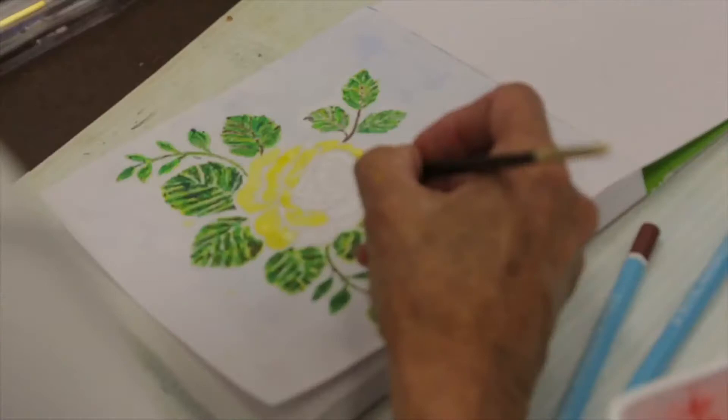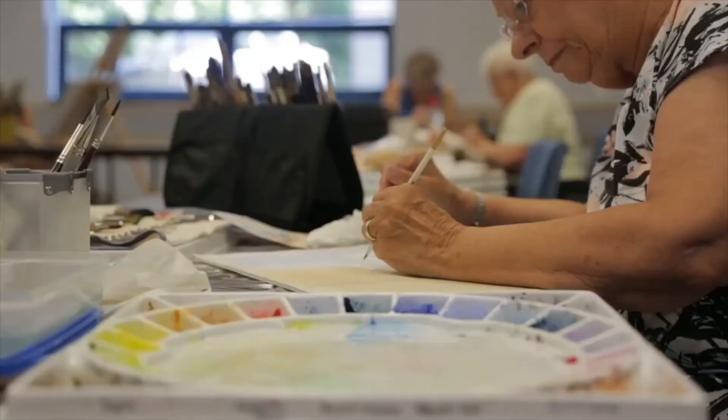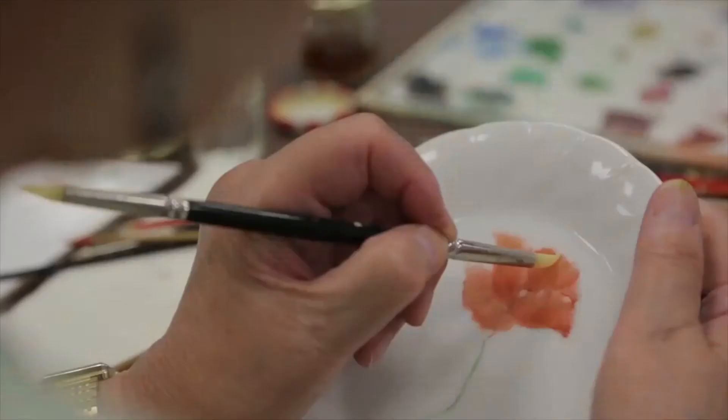Welcome to Art in Studio 2. My name is Ted Pritchard and I'm the volunteer coordinator for this Art Club, Evergreen Art Club.